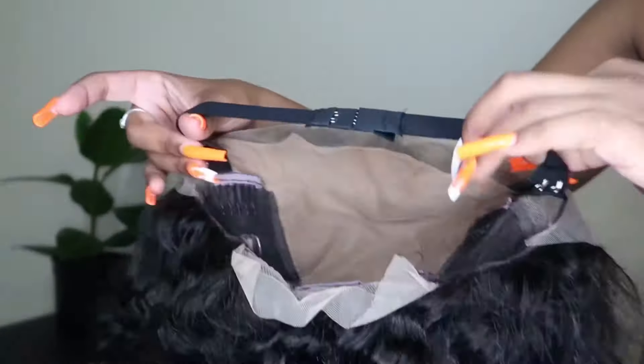If you are interested in purchasing this hair, I will have all the details and the direct link down below in the description box. Thank you once again to So Good Hair for sending me this beautiful hair — I'm really in love with it. Thank you so much for watching and I will see you guys in my next video!